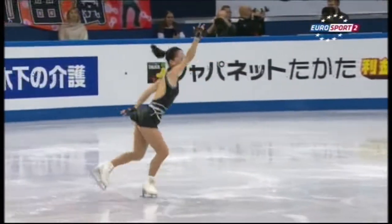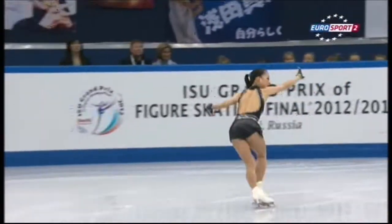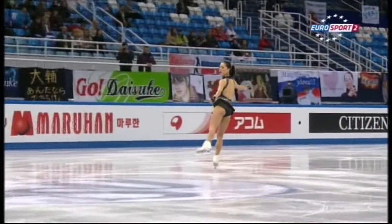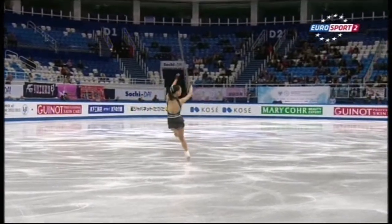A little off balance there - she's not going to get that last position, so level three. The grade of execution will go down on that one. That's good though, double axle.